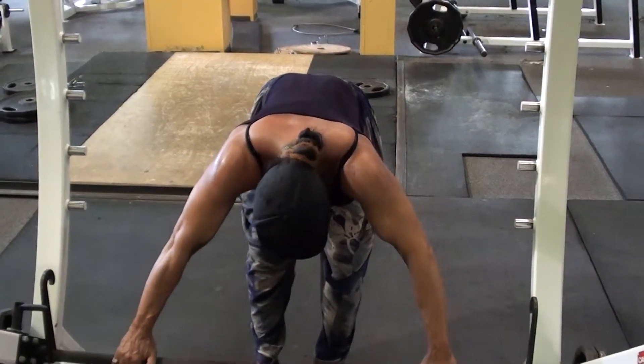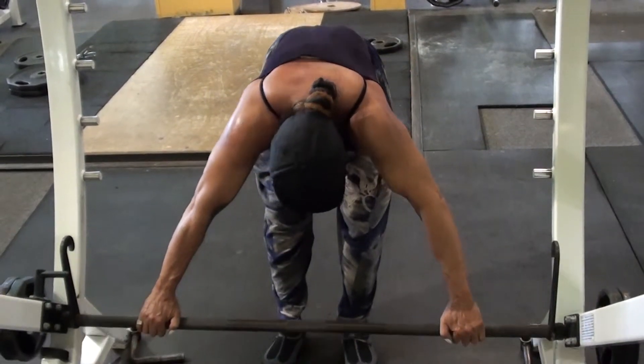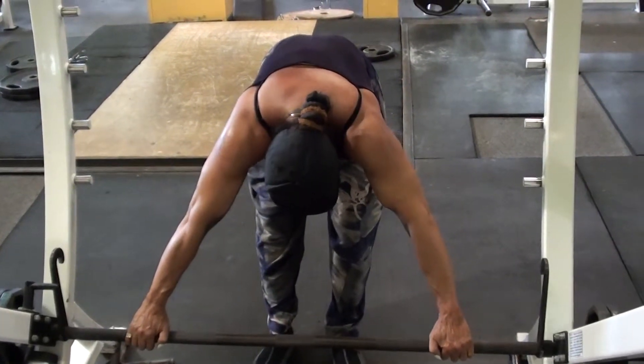Four, two, three, four, five. Five, two, three, four, five. Six, two, three, four, five.